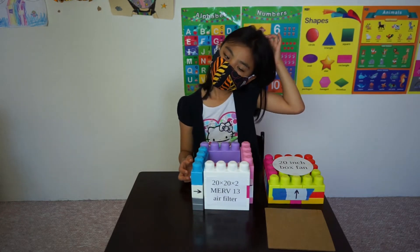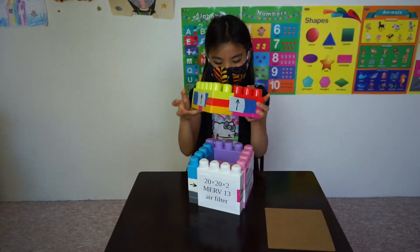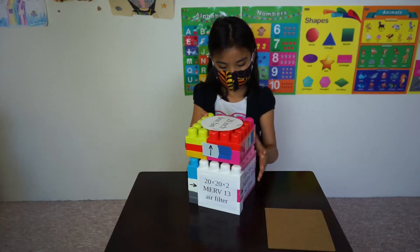Once the four walls are assembled, you can attach the fan. The fan has a direction too, so be sure it's flowing out of the box.